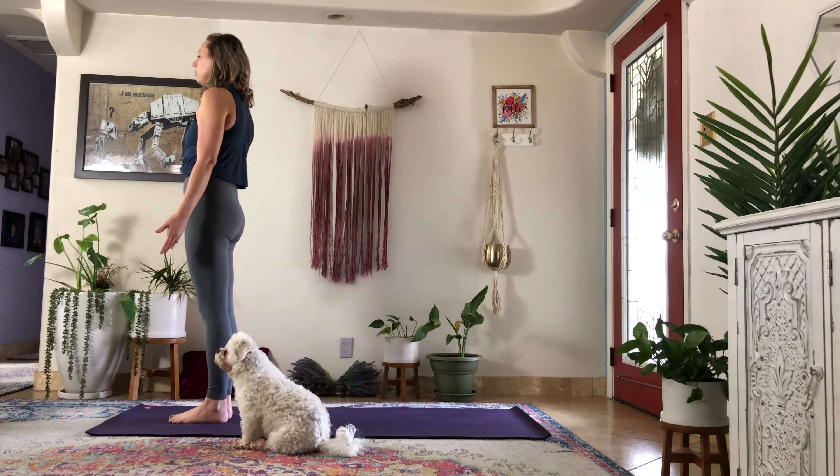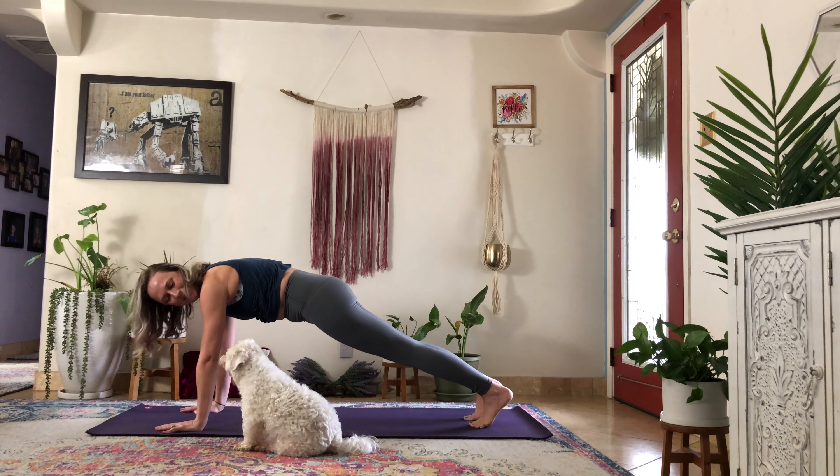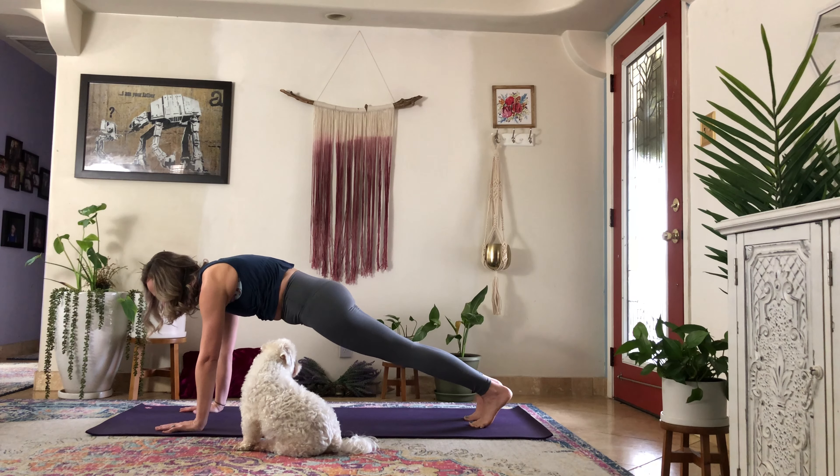On your next inhale, sweep your arms up — maybe palms touch at the top. Exhale, softening your knees as you forward fold. Sliding your hands up to your shins on the inhale, halfway lift. Exhale, as you bring both hands to the ground and step into your high plank. We're going to hold here for five, four, three, two, and one.